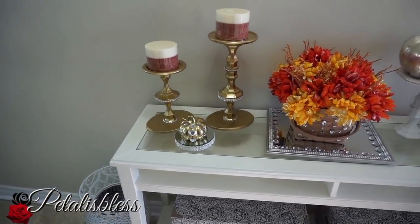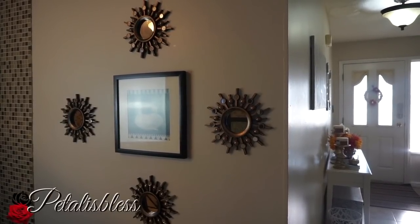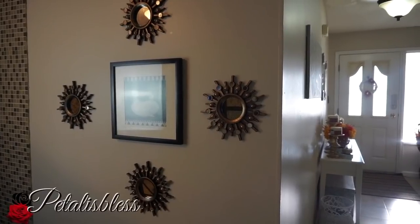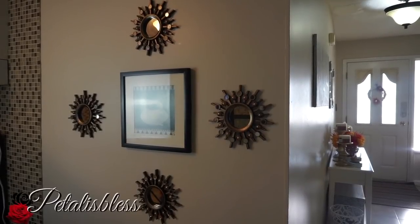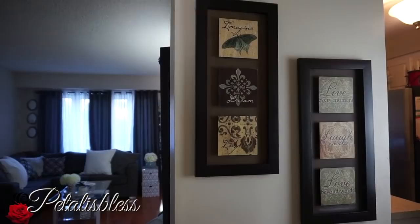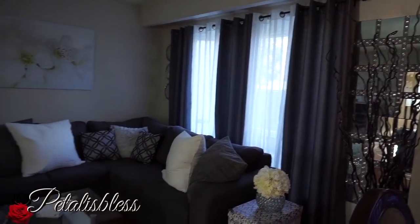On this wall here by the kitchen I have these sunburst mirrors that I got from Dollarama. I had two at first and then I got another two, so I placed them in this little design right here. On the other wall by my kitchen I have these two signs that I got from Walmart.